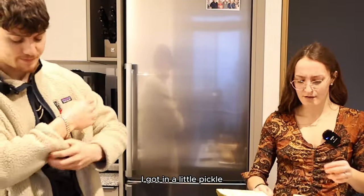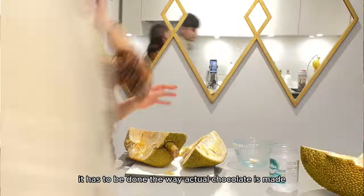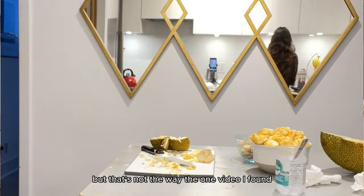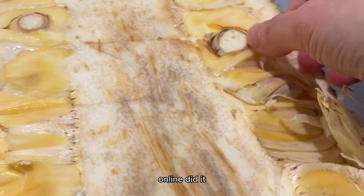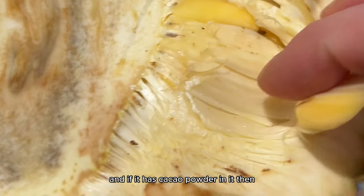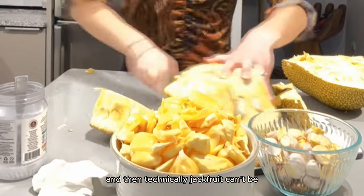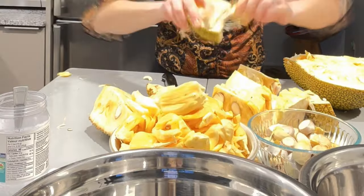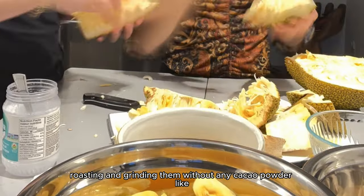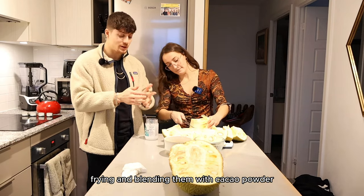Here's where I got in a little pickle, because I thought if I'm making chocolate from jackfruit seeds, it has to be done the way actual chocolate is made — by fermenting, roasting, and grinding them. But that's not the way the one video I found online did it. They fried the peeled jackfruit seeds and blended them with sugar and cacao powder. And if it has cacao powder in it, then it's basically chocolate, and technically jackfruit can't be the future of chocolate. So that is why we are trying this in two ways: roasting and grinding without cacao powder, and frying and blending with cacao powder.